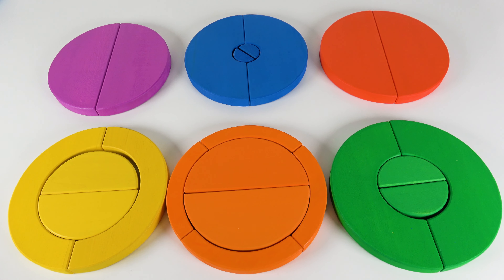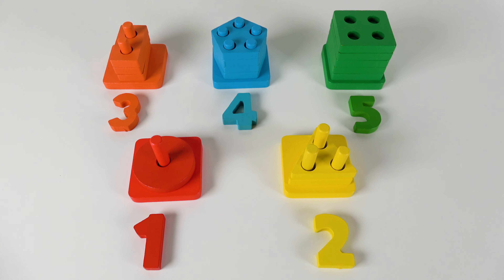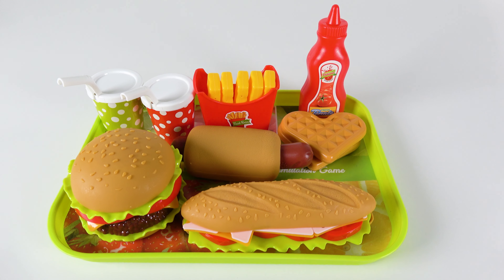We are going to learn colors, numbers, counting, shapes, fruits, vegetables, and food. Wow, this will be fun.